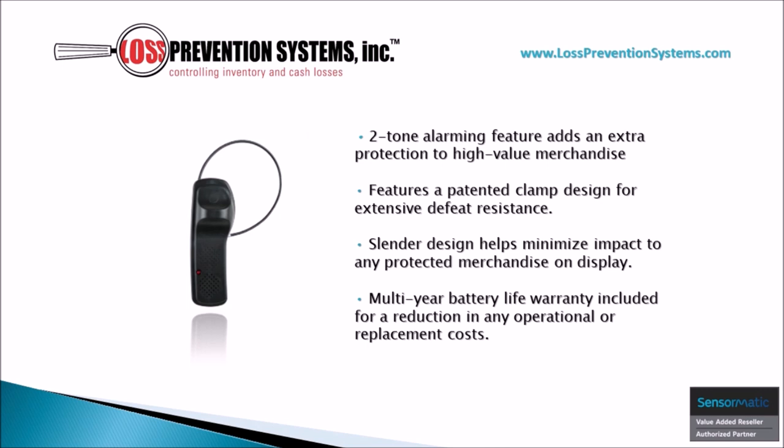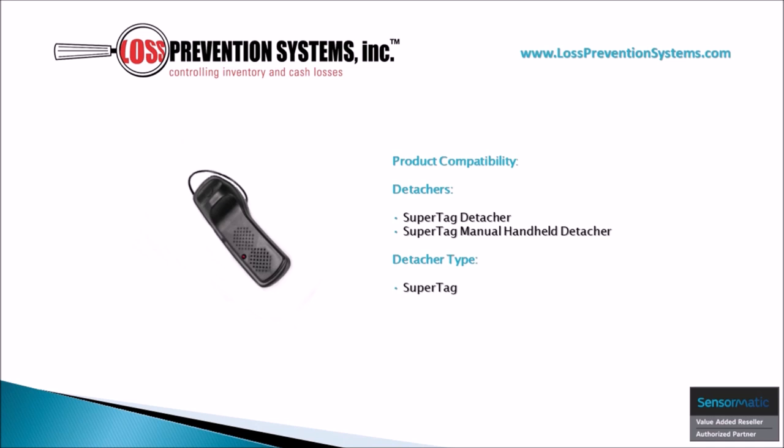This SuperTag Alarming Two-Tone Lanyard is also compatible with SuperTag Detachers and SuperTag Manual Handheld Detachers.